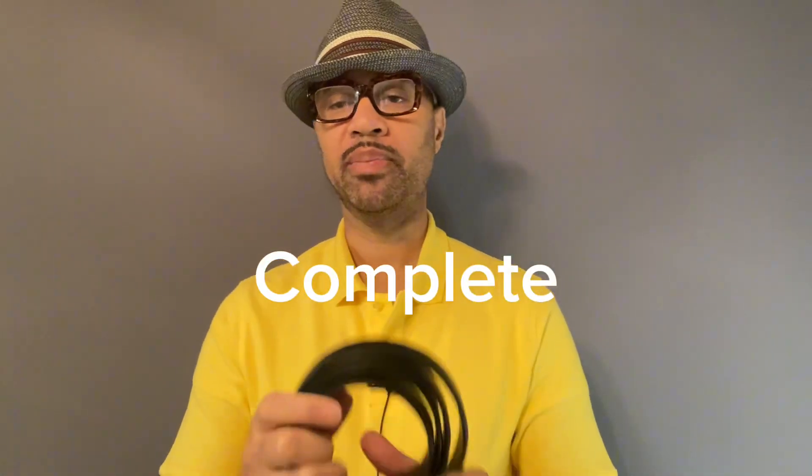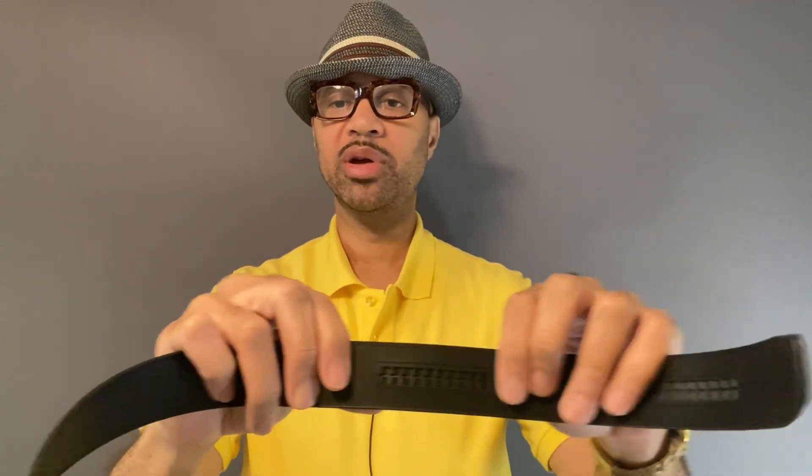Your belt game has got to be tight, man. We're about being complete on this channel. So here's the strap — this is a one-and-a-half inch, and I believe they have a one-and-a-quarter inch as well. That's just the width on it right there.